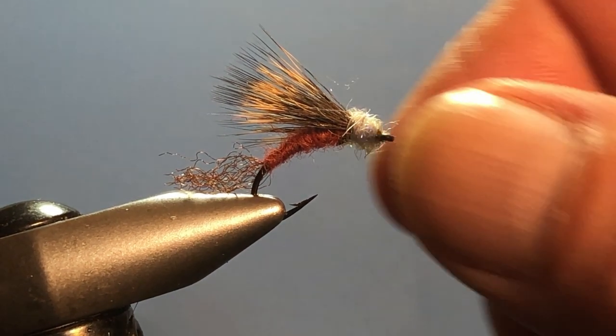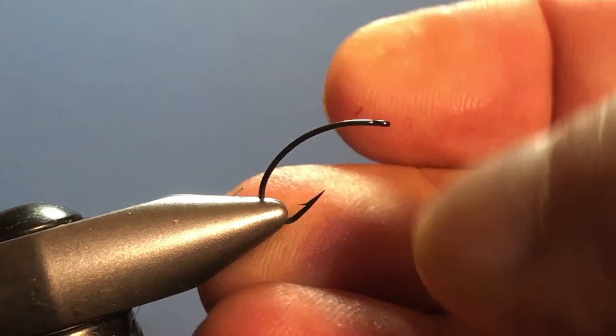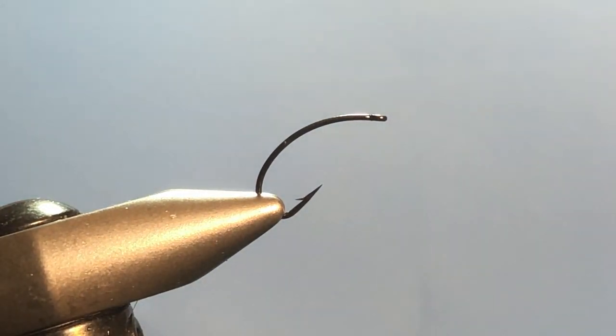For my hook today I'm using a size 12 Klinkhammer hook, which gives us that beautiful profile of letting the back end of the fly hang down into the water while the wing and thorax are sitting right in the surface film. Makes it a great look.